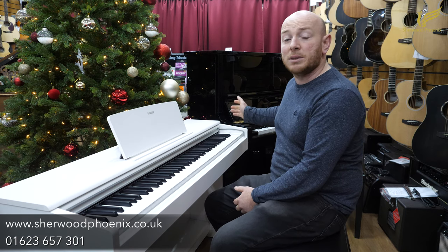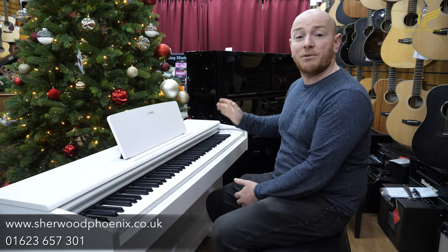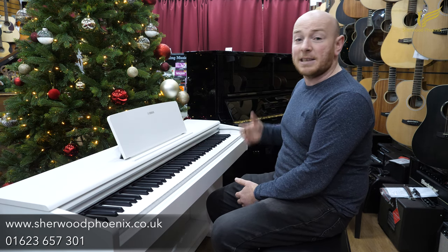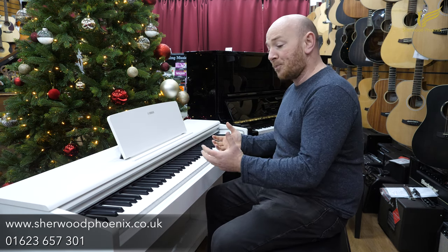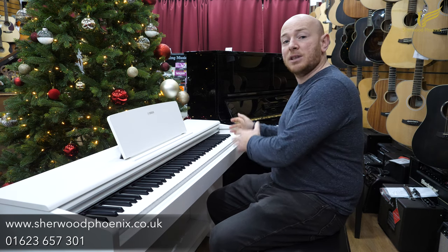This piano is about 35 years old and still sounds as good as it did when it was new. It's had some light refurbishment work on it and it's a fantastic piano. We stock both digital pianos and acoustic pianos and we've got a big, big range.